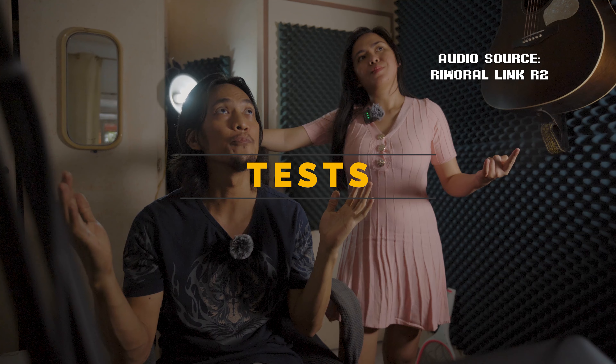This is how it sounds like in a controlled studio environment. We'll have to try it outside where there are lots of people, sounds, music, and interference with other radio frequencies to see if there are dropouts. Tell me in the comments below if the quality sounds good.